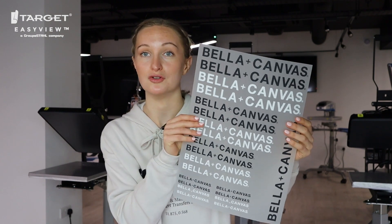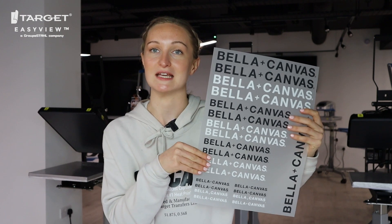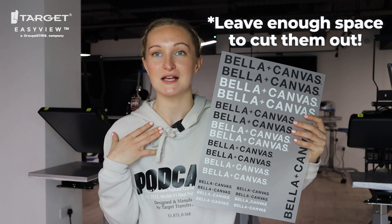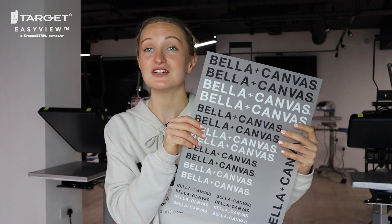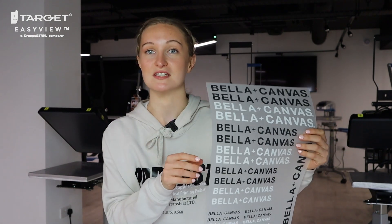You can really add as many designs as you like to your gang sheet — there is no limit. Your gang sheets will arrive to you exactly as you order them. So if you order an A3 sheet and put more than one design on there, they will arrive as an A3 sheet. We don't cut them out for you unless you order a smaller specific size. The key thing to remember is to leave enough room to cut in between each design — make sure you can fit a pair of scissors between each one.